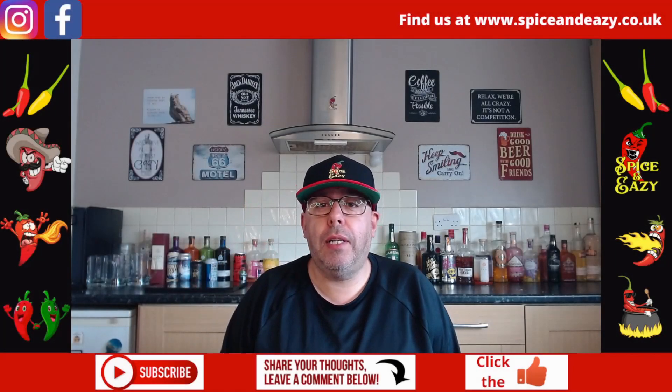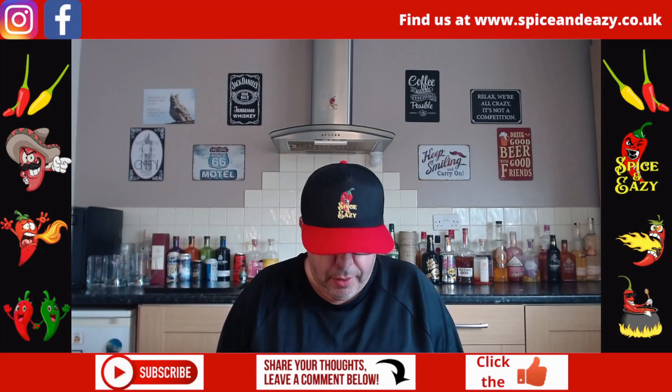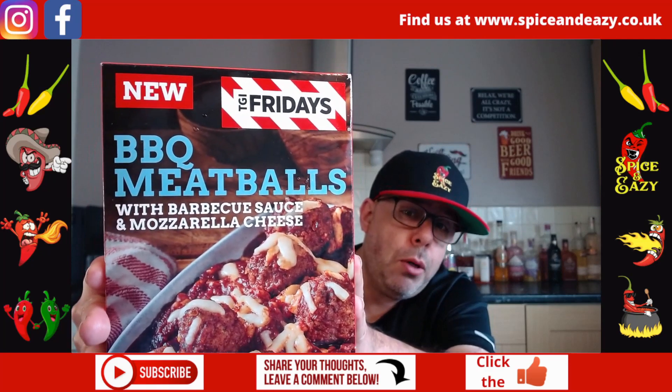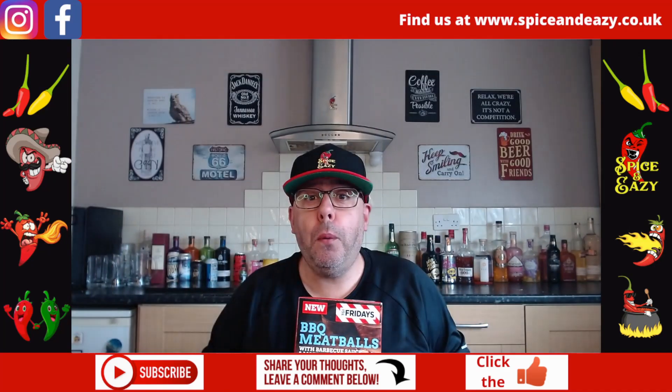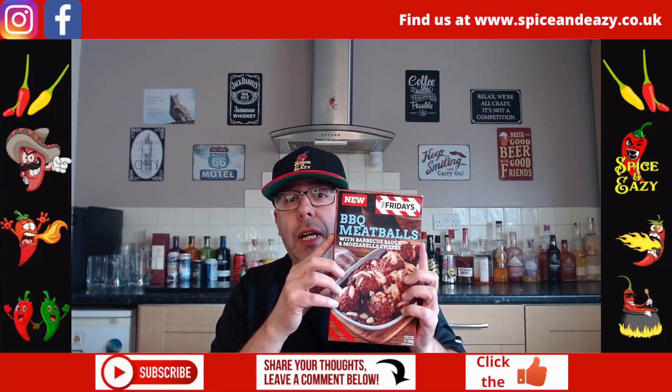Welcome back to TGI Fridays again, but we're doing it on a Monday. New barbecue meatballs with barbecue sauce and mozzarella cheese. Let's get them in the oven and see how good they are.